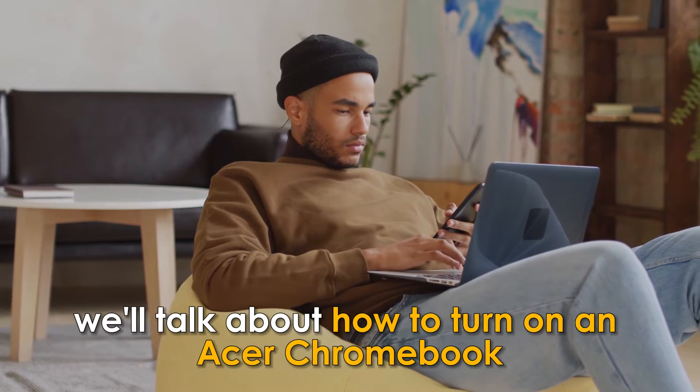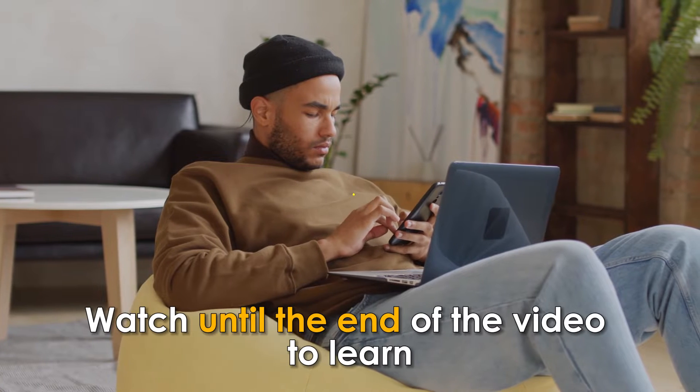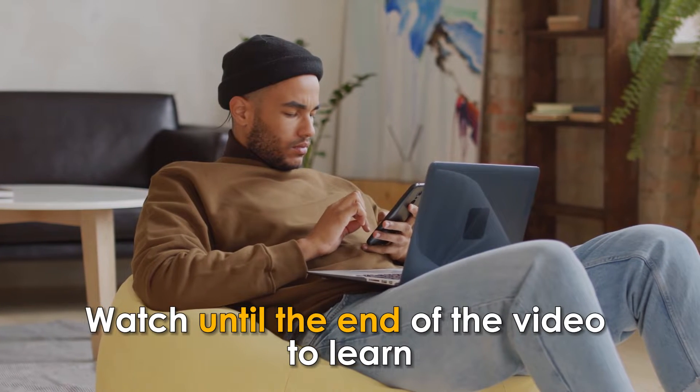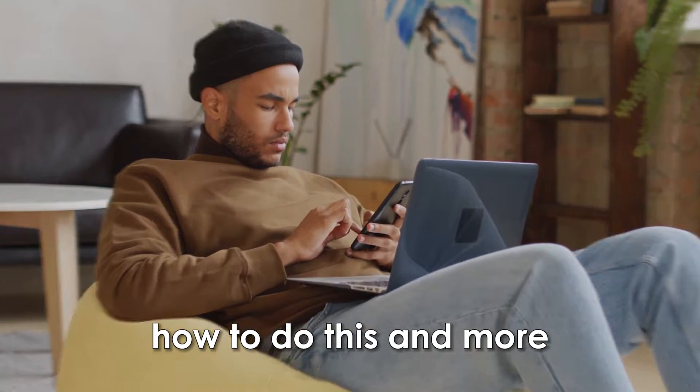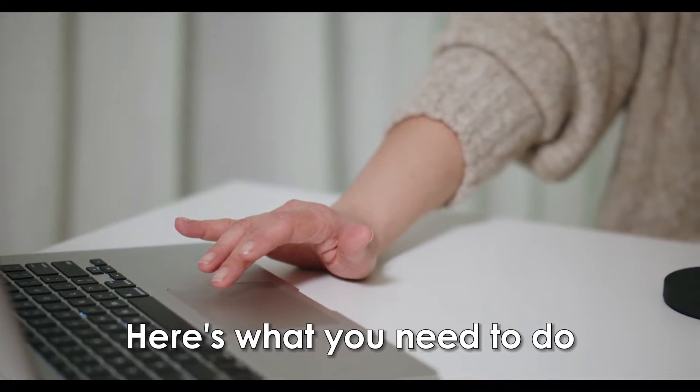In today's video, we'll talk about how to turn on an Acer Chromebook. Watch until the end of the video to learn how to do this and more. Turning on an Acer Chromebook is simple. Here's what you need to do.